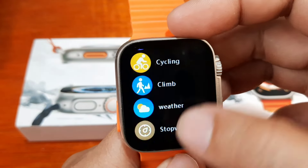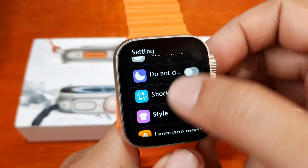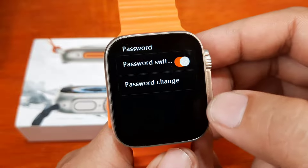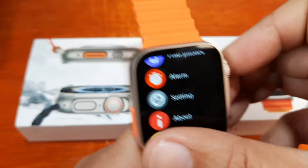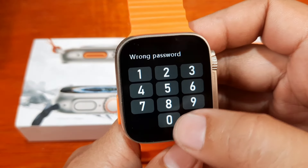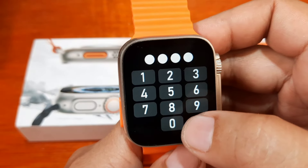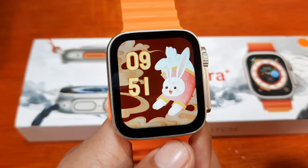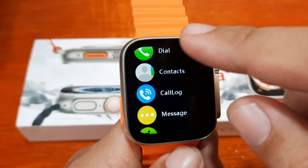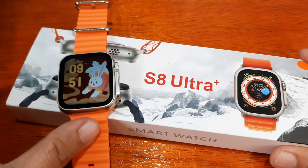Let's do a fast demo. Go to Settings > Password, set password 1-2-3-4 as our random password. Then when locked, enter 1-2-3-4-5 and that's it — you unlock your smartwatch. The password or passcode has been disabled.